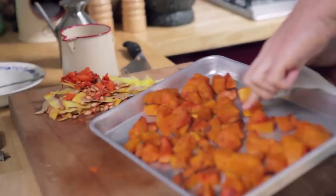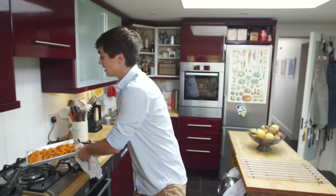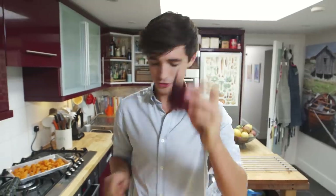As you can see, nice and tender, little charred bits on the outside there — very, very nice. Set them aside. The base of any good soup starts off with an onion, and the onion I'm going to use today is a red onion.